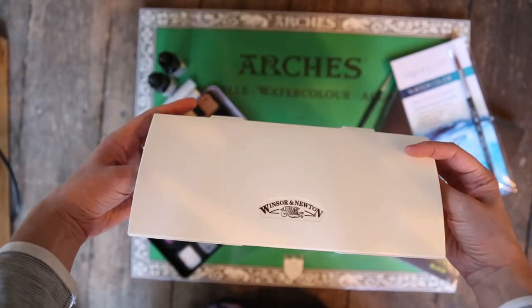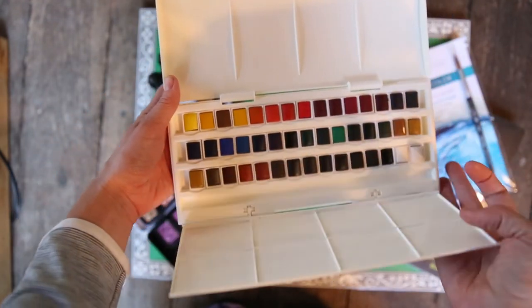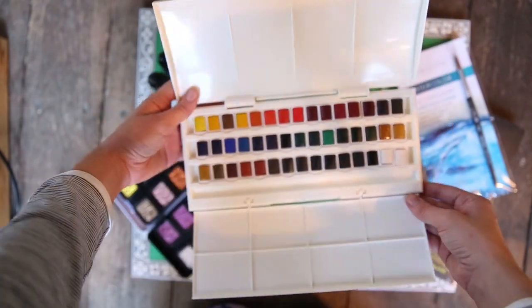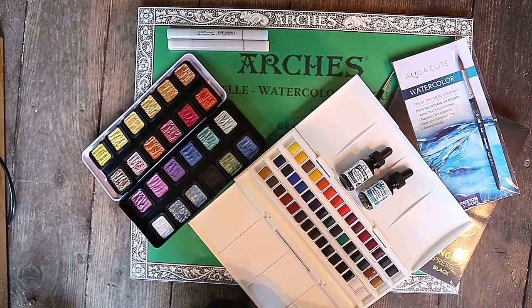And then my favorite and my baby is my Winsor & Newton studio collection. I saw this in the case at the art supply store and I had to grab it. There was no going back once I saw it.